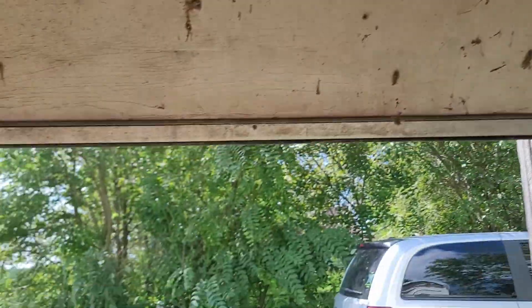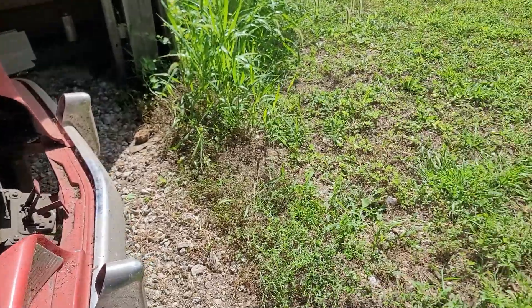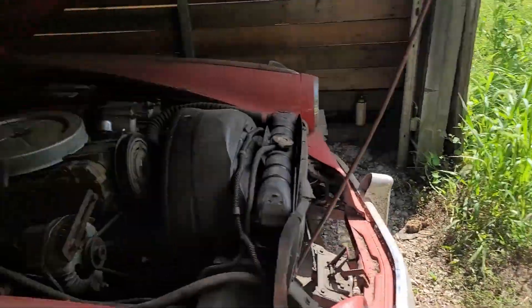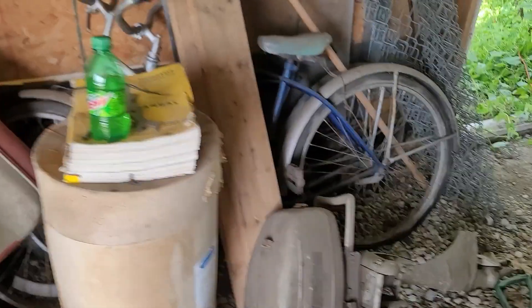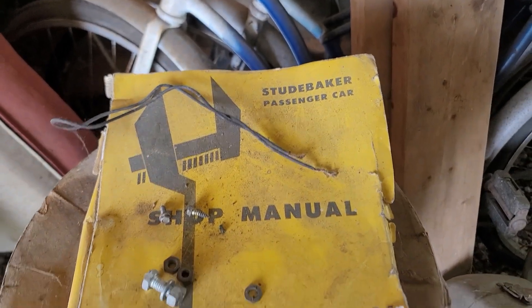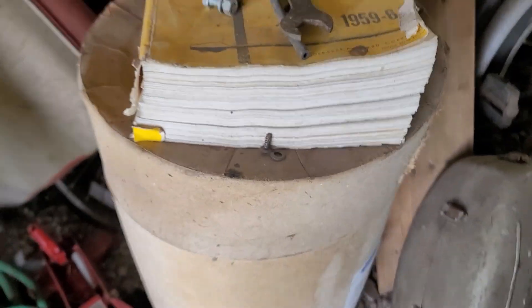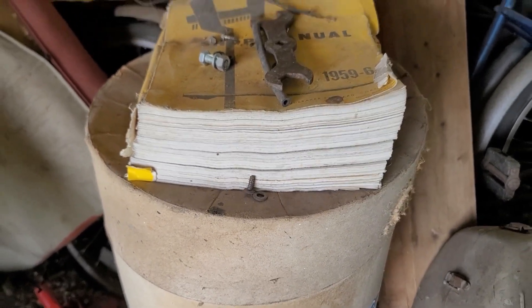This is going to be episode number one. I got the garage door fixed and it opens now, so I can get in here to work on it and easily drive it out. I've got a side-post battery I need to look at, and I have the full instruction manual here — the Studebaker passenger car shop manual for 1959 to 1964.